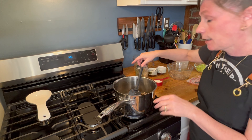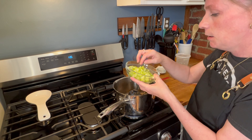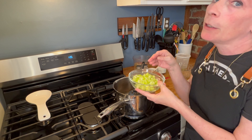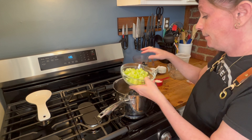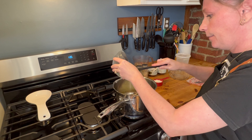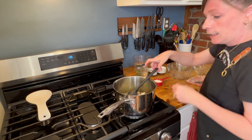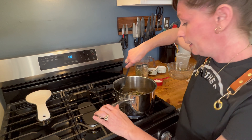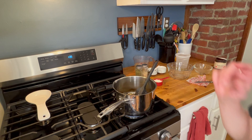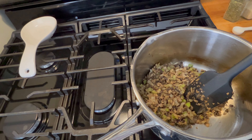We're going to add onions and celery — that's three quarters of a cup of onions and about a quarter cup of celery. If you don't have fresh celery, you can use a quarter teaspoon of celery seed. These will be cooked down until they're translucent. Our onion, celery, and mushroom combo cooked down nicely.